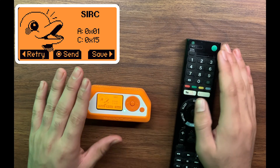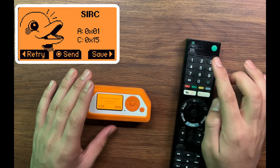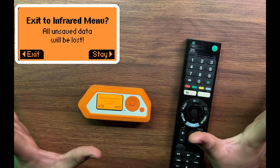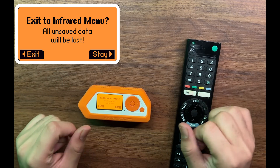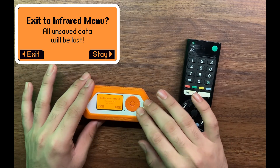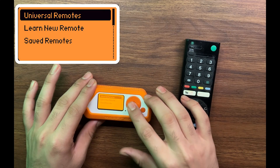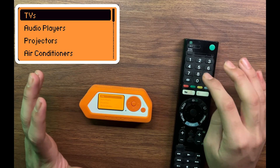So what this device basically does is it captures the frequency and then emulates it. If you don't have a remote and you want to toggle with the TV — and you're wondering how those videos come up on the internet where people are closing billboard screens with the Flipper Zero — it's through the universal remote function. You can try these, but if it does not work, that means you have to use an actual remote.